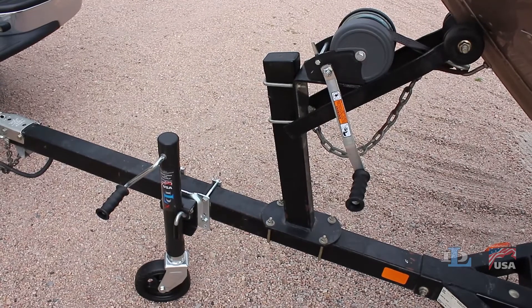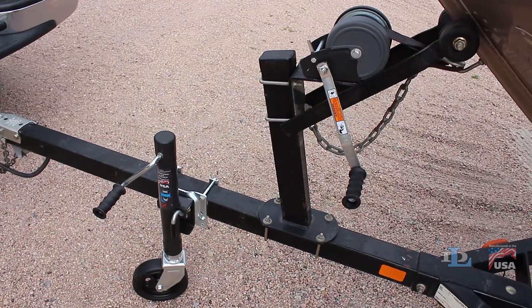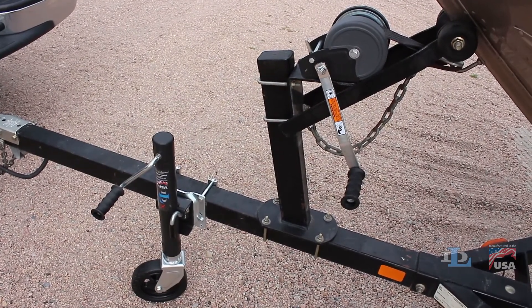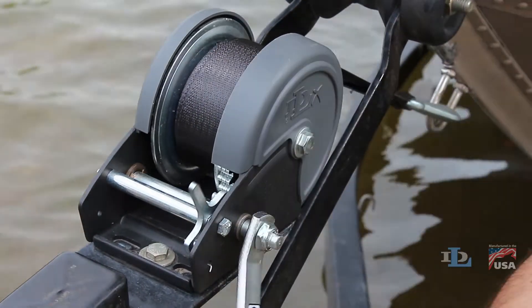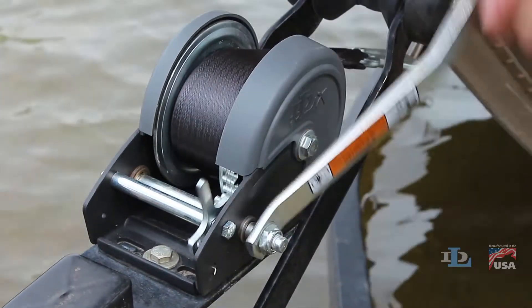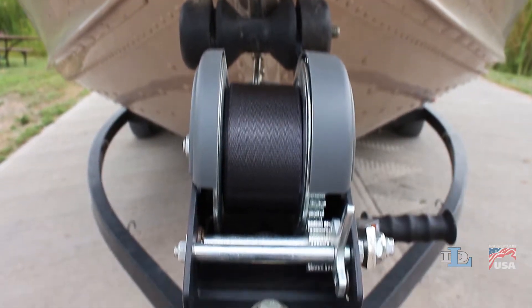Install a DLX jack next to your DLX pulling winch for an even more refined look. Made in the USA — pulling winches with great design and dependable performance. That's the Dutton Lanes & Company difference.